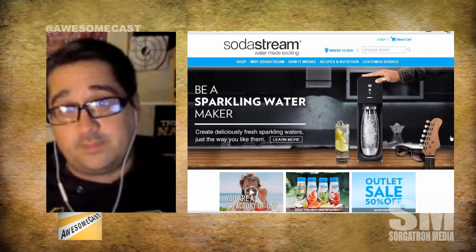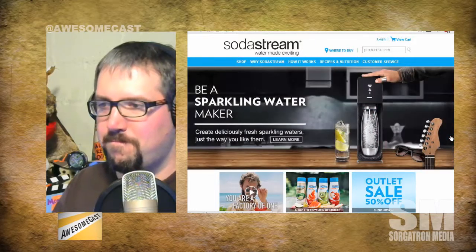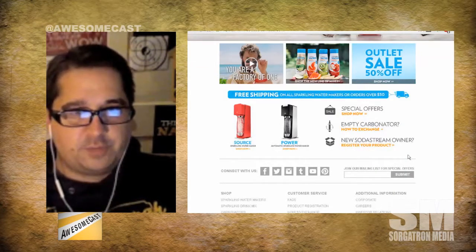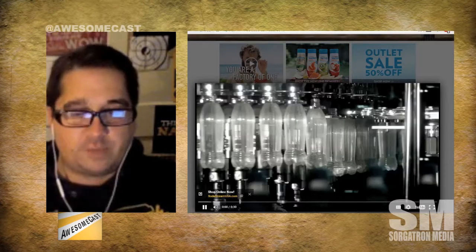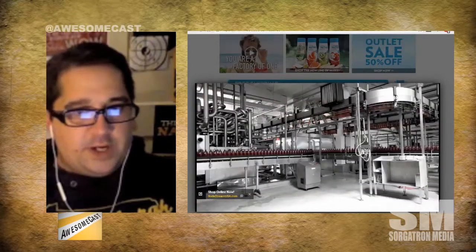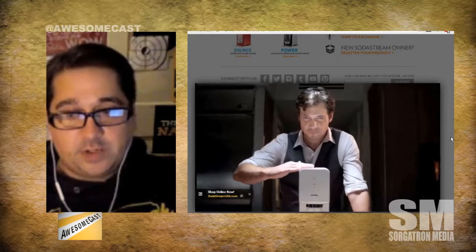When we were talking about this the other day, you said this is like the Keurig of soda. It is. You take pre-chilled bottles of water — it comes with one bottle, you have to buy more — and you put it in the fridge, let it chill, hook it up to the machine, and you pump the CO2 into it.